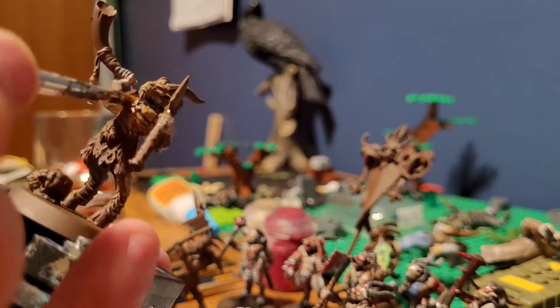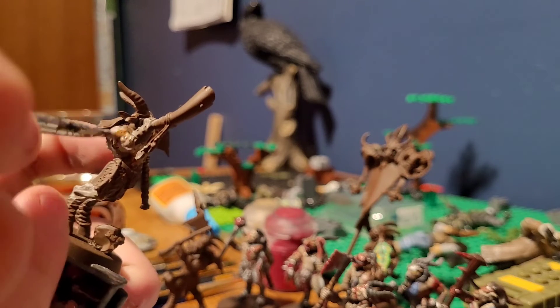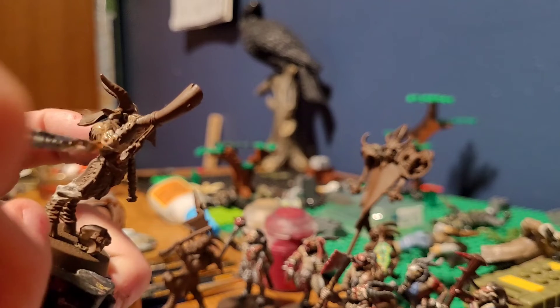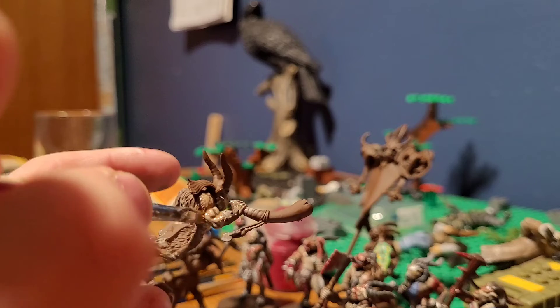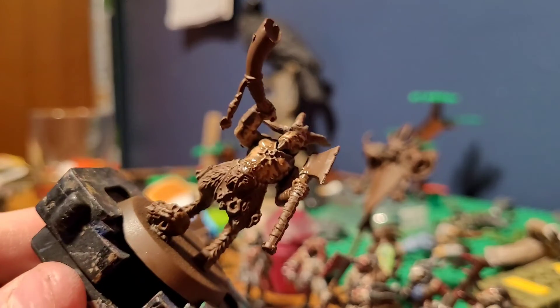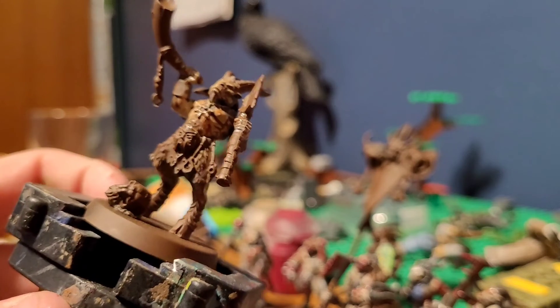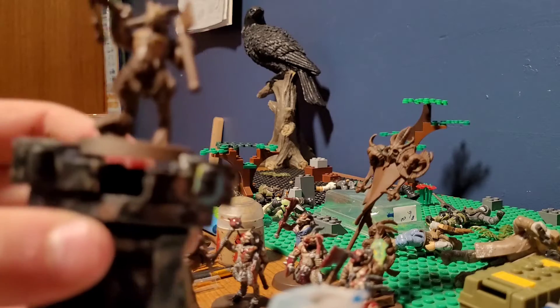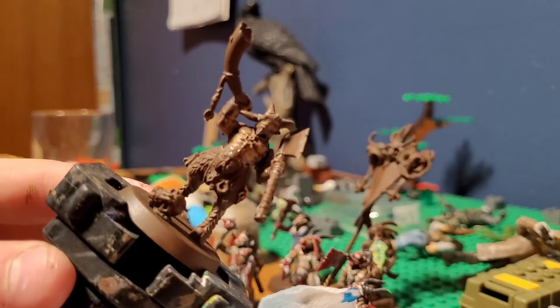Their name is simply just GOR. I chose this mini for this tutorial because there's a lot of flesh on it, and it could really be any color. With that on, we are going to let it sit for about 15 minutes and let it dry.